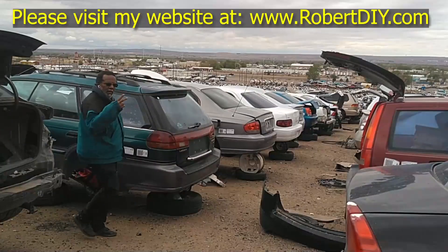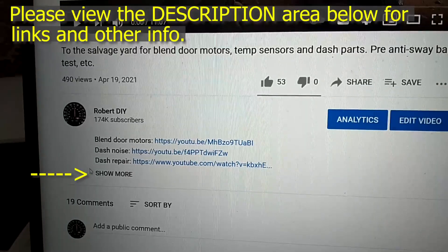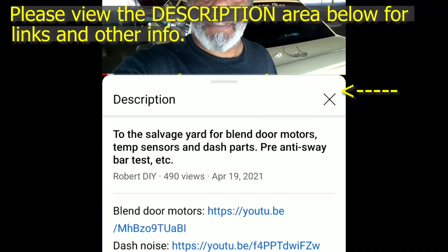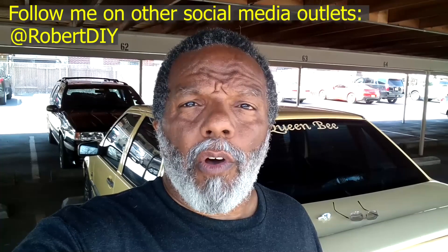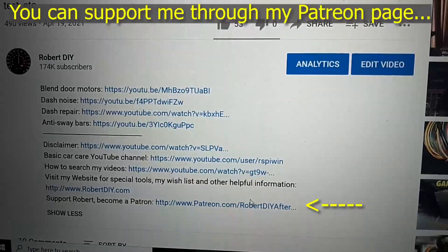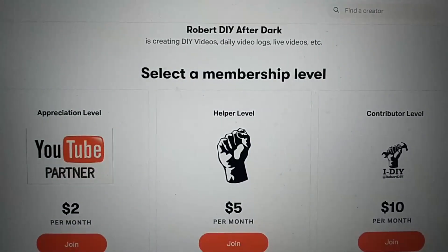Welcome to hanging out with Robert — that's me. This video contains things I encounter throughout the day. If I complete a task and you'd like to see the details, you can click on the link in the description below. This video also contains tips and tricks I've learned throughout the years. I plan on leaving this video accessible for about 30 days; after that you can view it through my Patreon account. Thank you very much for watching.